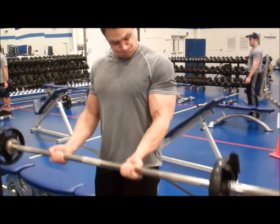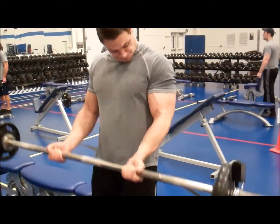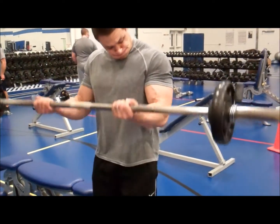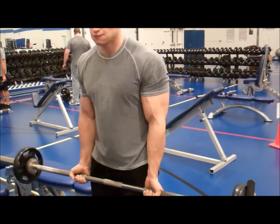Conversely, if you were to bring your hands closer together with your elbows outward, it would then work more of the outside head of your biceps.